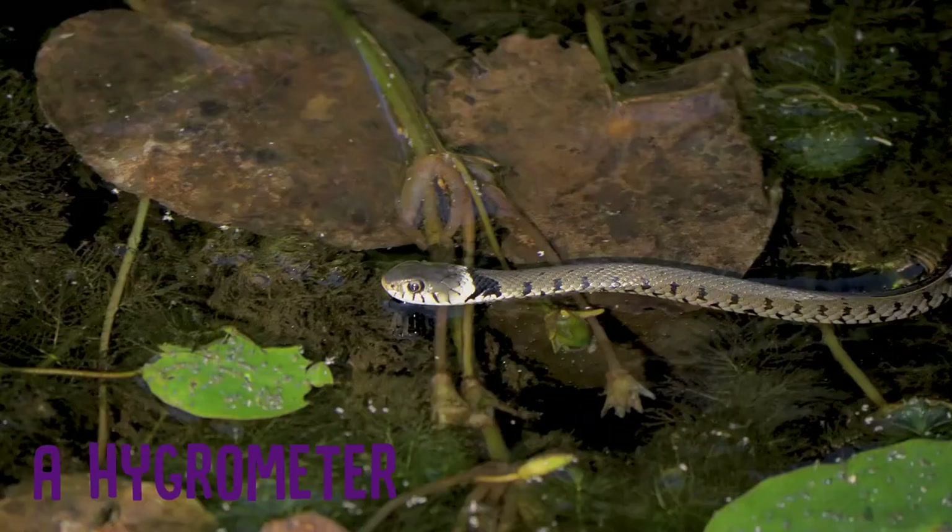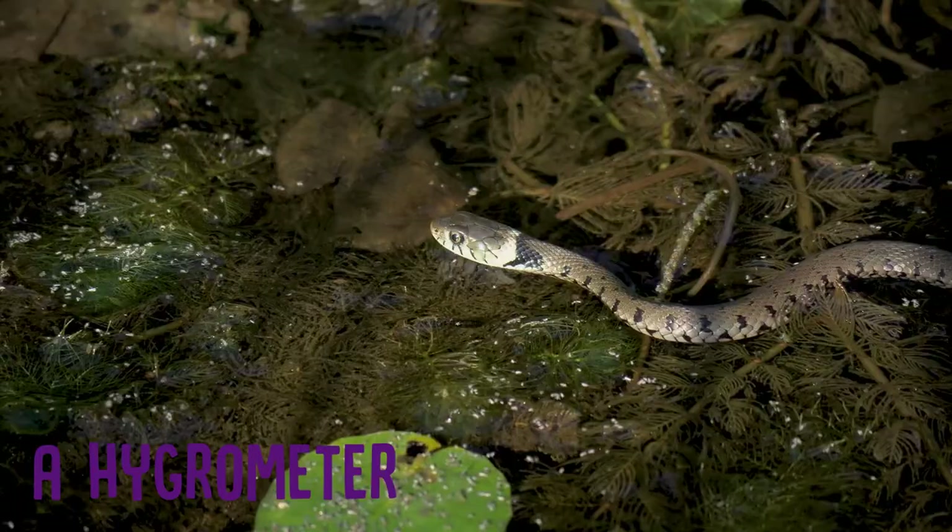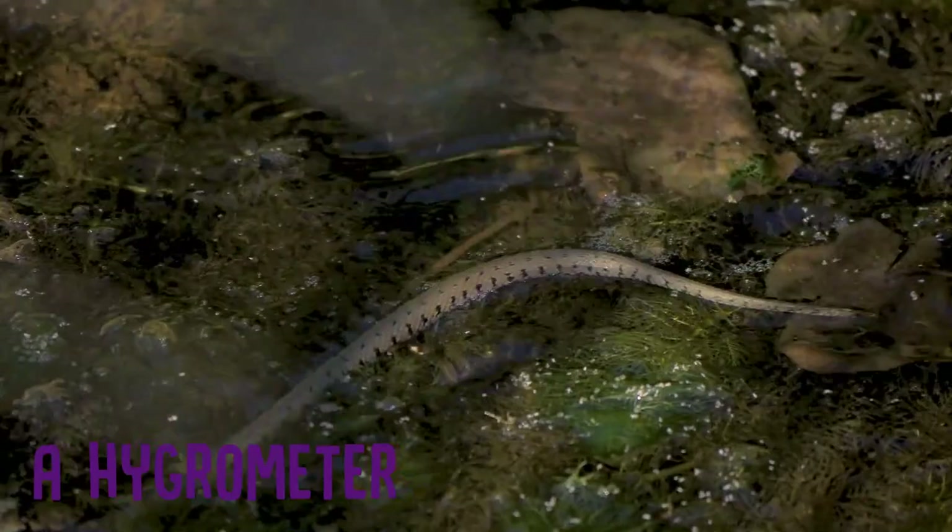You'll also need to get what's called a hygrometer. A hygrometer measures humidity, and humidity is very important for your snake — this is what they're used to in the wild. And in particular, when they're shedding their skin, they need a bit of extra humidity. Some things you can do: you can mist the tank, you can add some additional water dishes, or some moistened moss if you like.